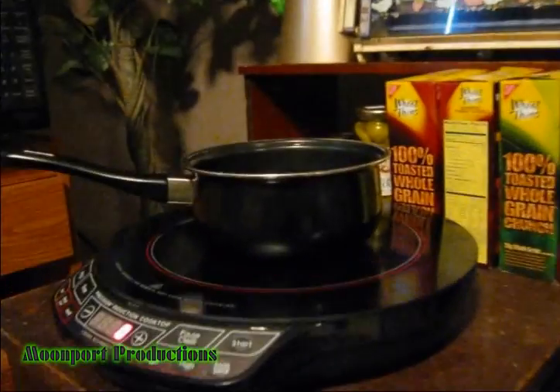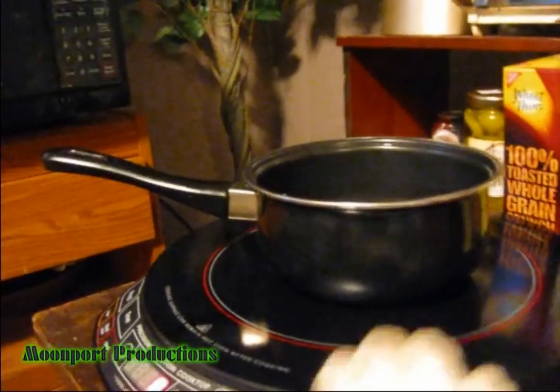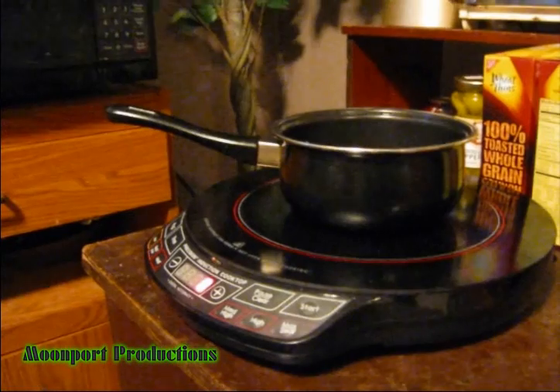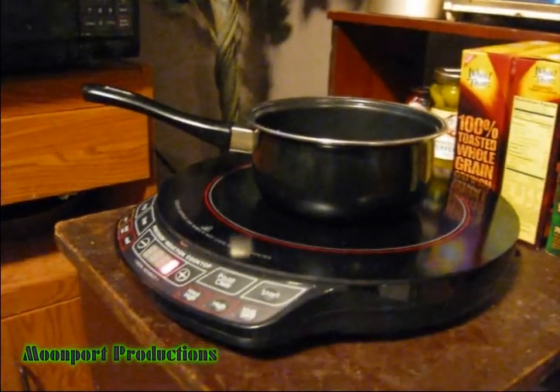Hey folks, this is Big Jim W, and today I'm going to show you something new that I bought today. A really cool thing — it's called an induction cooktop from NuWave. We're going to show you a really neat demonstration on this thing that you're going to find pretty cool. We'll be right back after this.